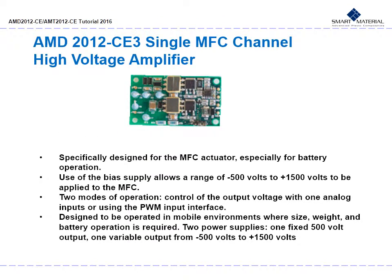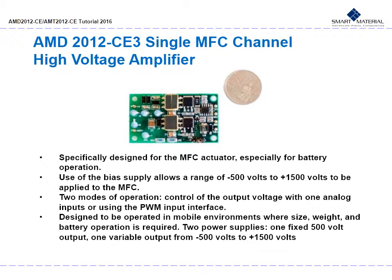The AMD 2012 CE3 single MFC channel high voltage amplifier is specifically designed for the MFC actuator, especially for battery operation. It is a relatively small amplifier — only a bit more than twice the size of a US quarter. The use of a bias supply allows a range of negative 500 volts to positive 1500 volts to be applied to the MFC. There are two modes of operation: control of the output voltage with one analog input, or using the PWM input interface. The AMD 2012 features two power supplies — one fixed 500 volt output and one variable output from negative 500 volts to positive 1500 volts.